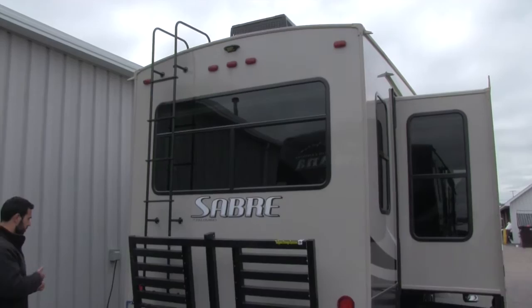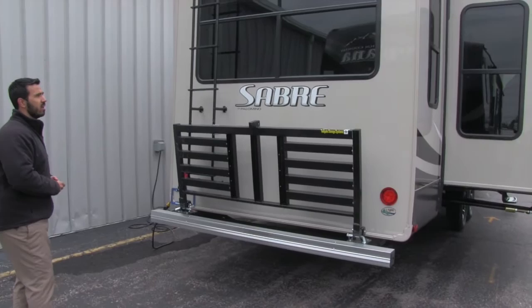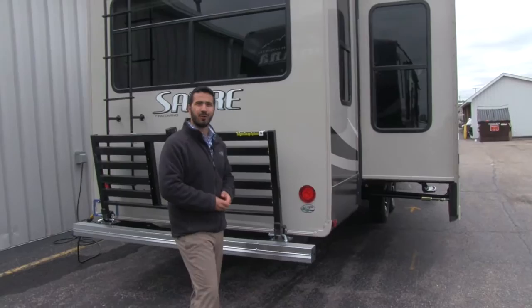On the other side here we're going to have our ladder to get up on the roof for any kind of maintenance. Then just to the right of that you'll see we have a backup camera. This coach is going to be fully loaded with all the amenities you need. The backup camera gives you a little handheld unit you can put in your truck, so if you need a little assistance making sure you're not going to hit anything, that backup camera will help.